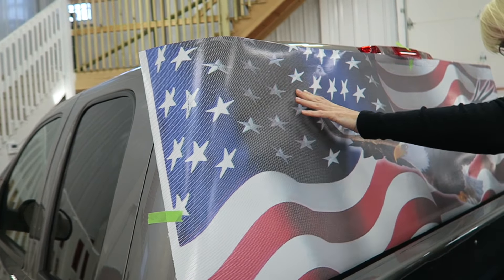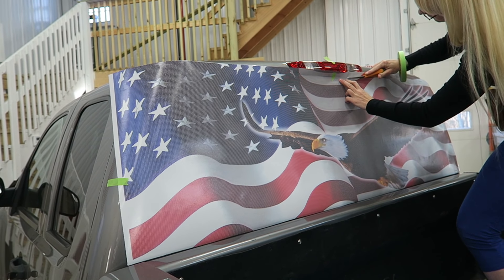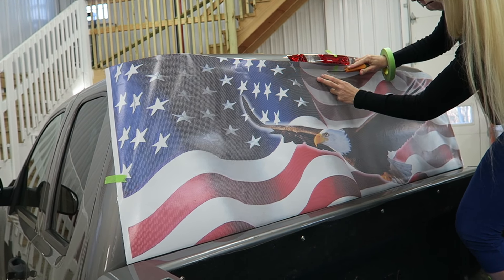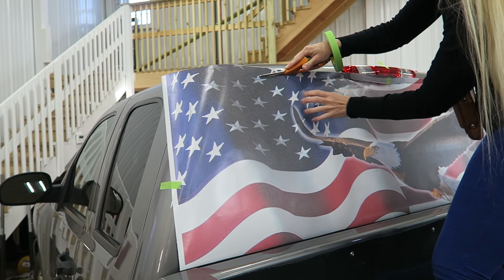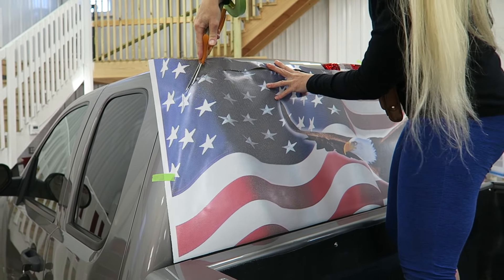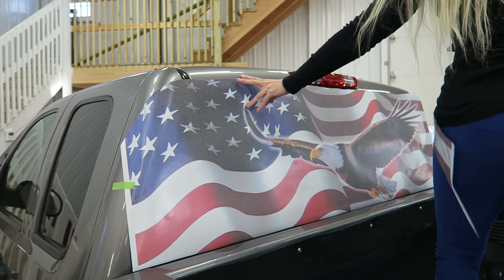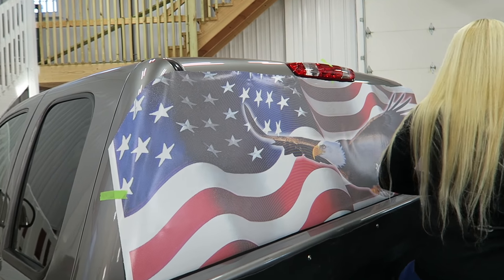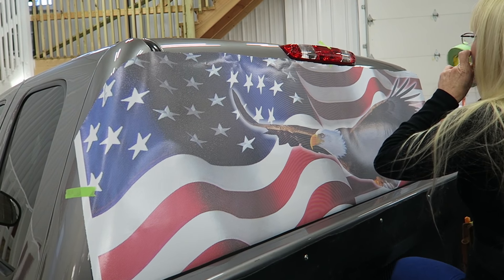Also, wind makes it difficult. She's putting tape on the edges to align it — tape will hold it in place. She's marking the glass, feeling with her finger, marking along the edge of the glass to make a cut, a rough cut above that mark. Makes it a little easier for installing and gets rid of the excess material.